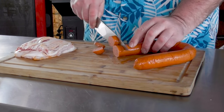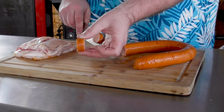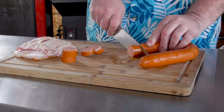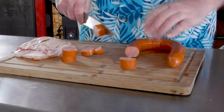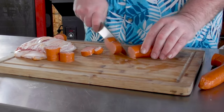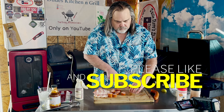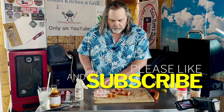I'm going to take some andouille sausage and start cutting it up. I want some big slices so that the bacon can wrap around it a little better. I'll bump this up even further — I need about twelve of these. I think we're good, and if we need more we can always add to it.